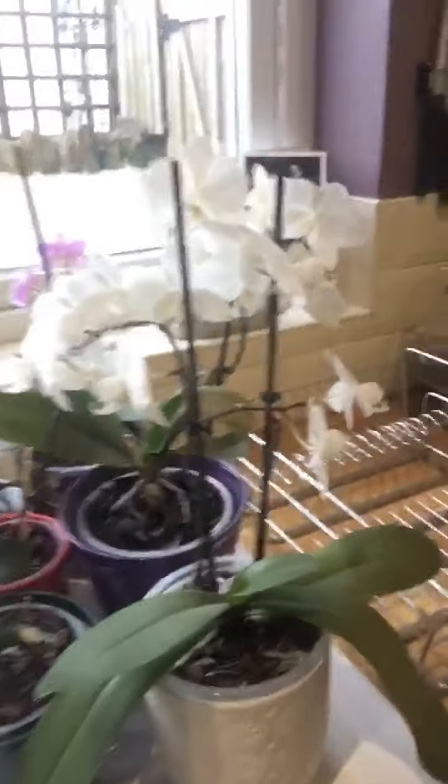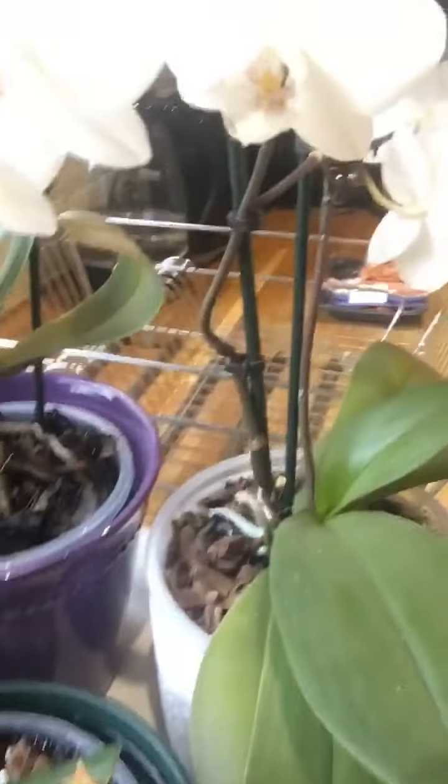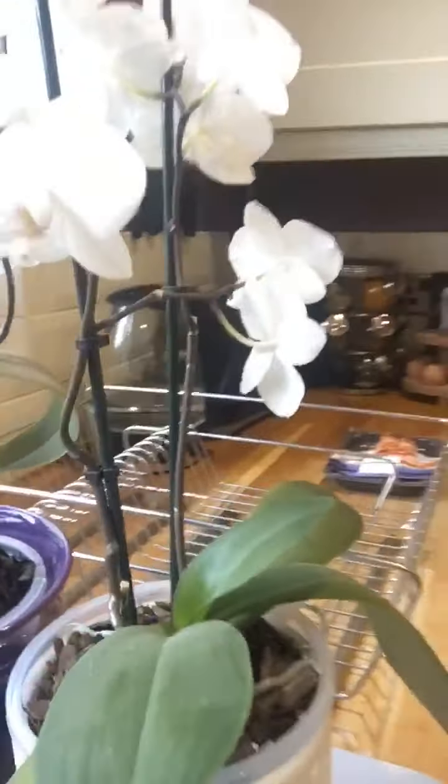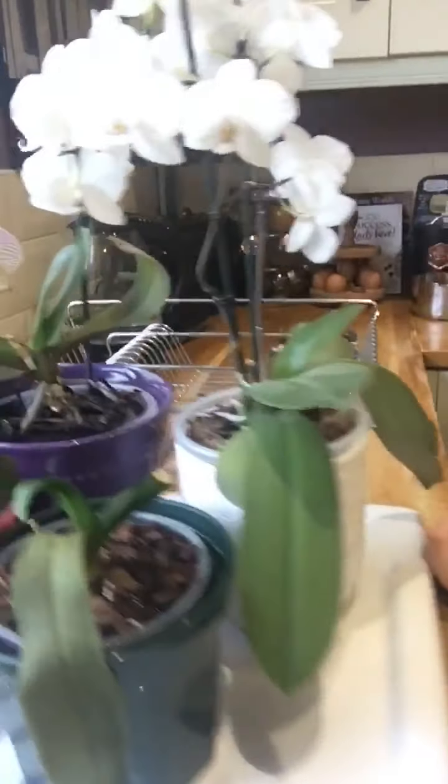I'm just going to show you — can you see? All the bark has now absorbed the water and gone all dark. I'll just put it back on the windowsill.